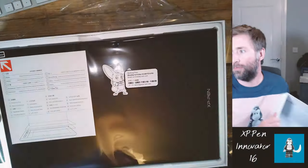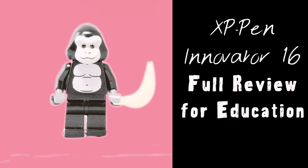This is the XP-Pen Innovator 16. I've done a shorter unboxing video with it and my first thoughts, but now I'm back with a bit more of a full review and my thoughts after having used it in the classroom and for distance learning for some time. Full disclosure: XP-Pen did send me this in exchange for this review and they haven't seen this to okay the content of the video. This is my honest thoughts.